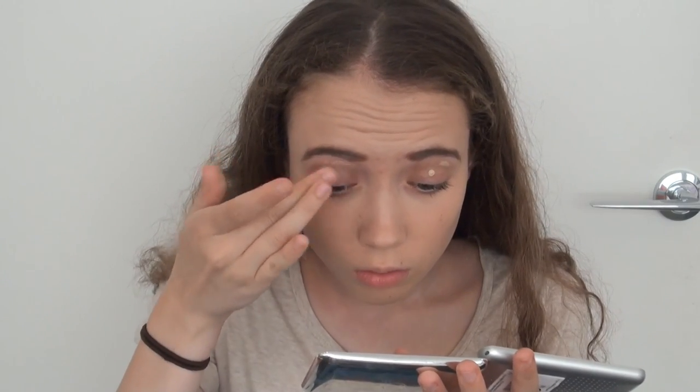Then I primed my eyes, prepping them for eyeshadow to make sure that my eyeshadow would last all night, stay, and not crease.